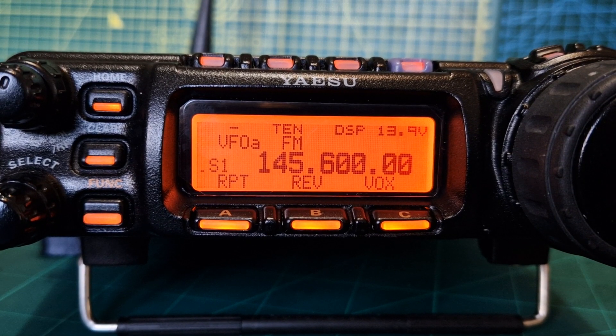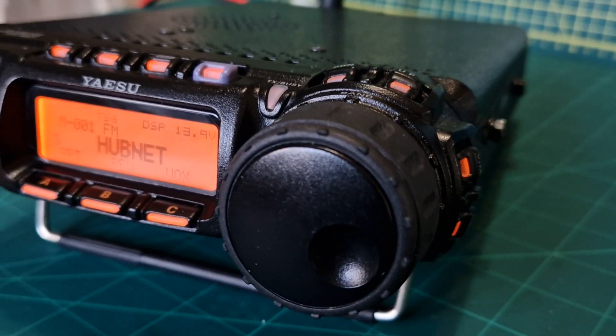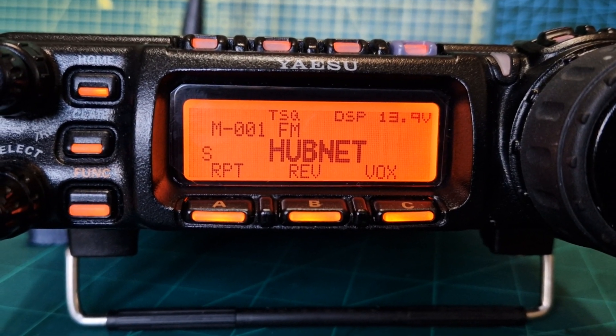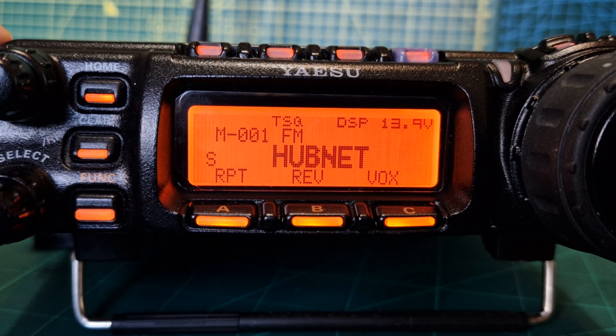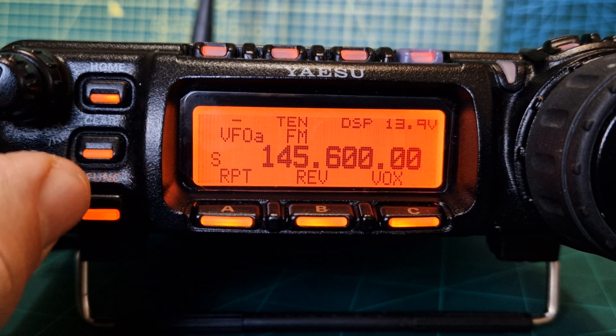M0FXB — let's add a repeater to our Yaesu 857D. First, get yourself into VFO mode. The button is just on the side here — it says VM. Tap that and on the screen it will say VFO mode. That's VFO there, and that's memory mode. So, on VFO mode now, turn your frequency dial on the left.